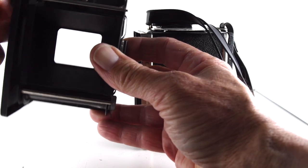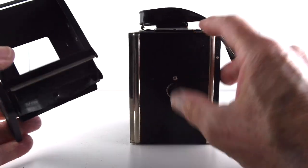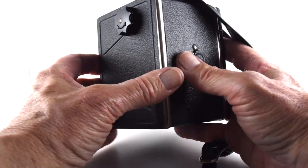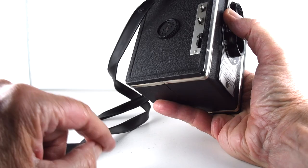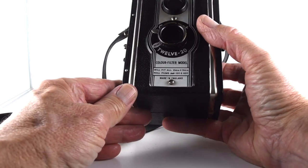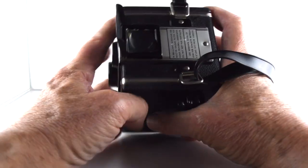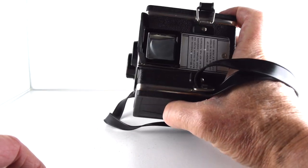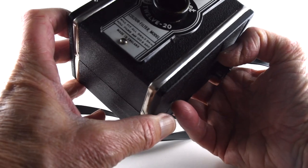And then we have our film advance, already built in. So we can only go one way, so that will hopefully work. And then our little window so that we can see our film counter. Very basic construction box camera. We'll see if it is any good. Just has the one window. There's quite a bit of something growing in there, so that'll be interesting — but that's only just the window, not the lens. The lens seems quite clear.